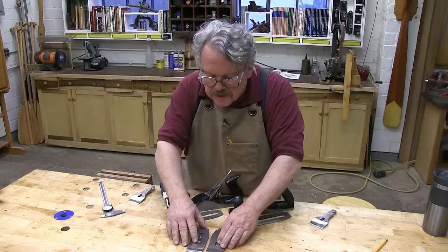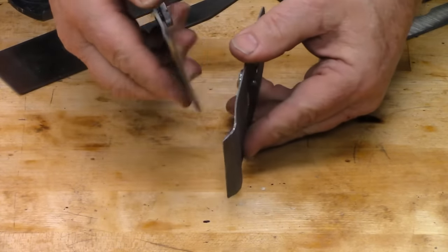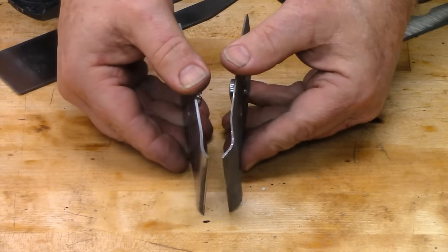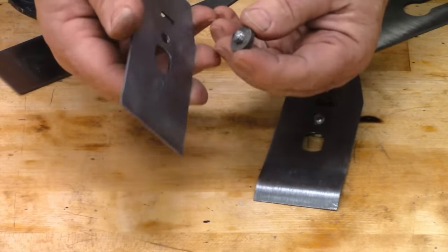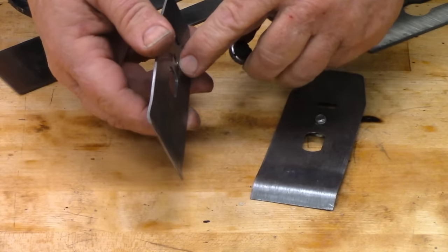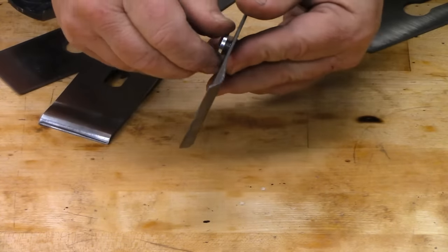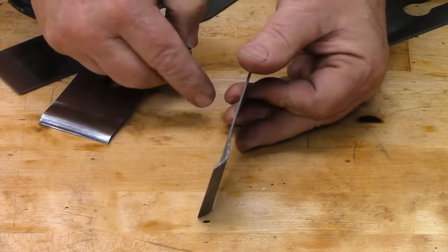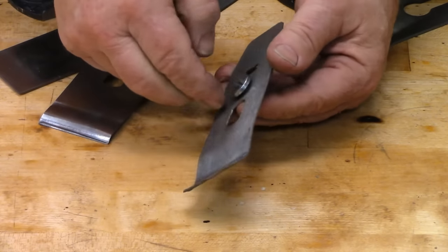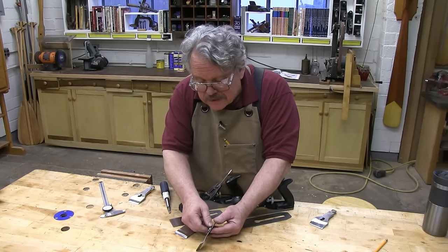Looking at these side by side, the first thing I notice is that the Central Forge chip breaker is a lot thinner than the old Stanley, and this could be a problem. This machine bolt here that they used to fasten the chip breaker to the plane iron — on the Stanley, there are two full threads. On the Central Forge, just only one thread. So we're going to have to be careful when we fasten the plane iron and the chip breaker together. If we get this too tight, it could strip out that single thread.